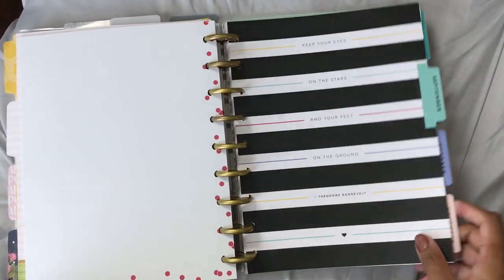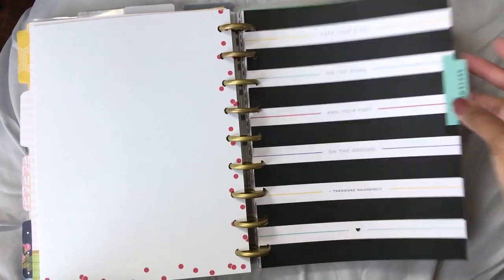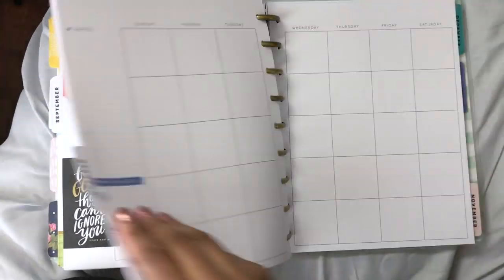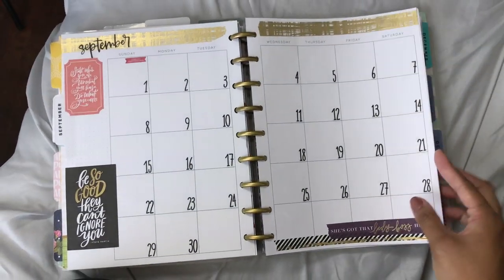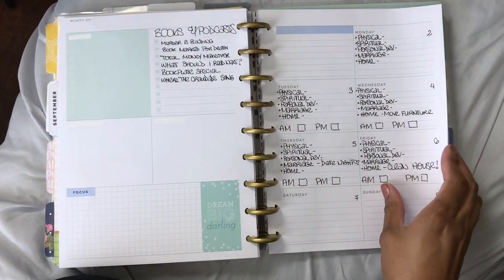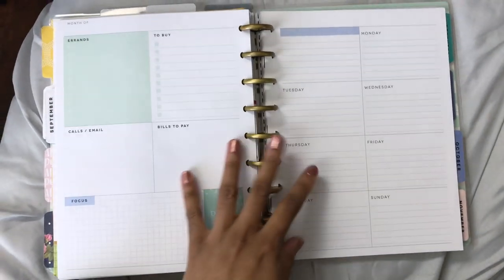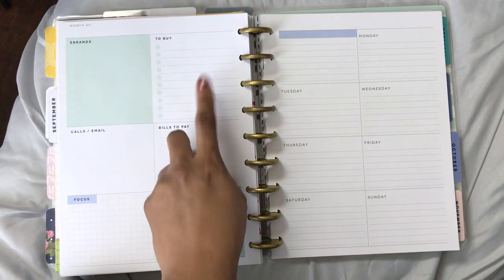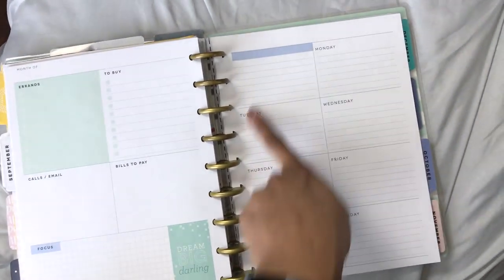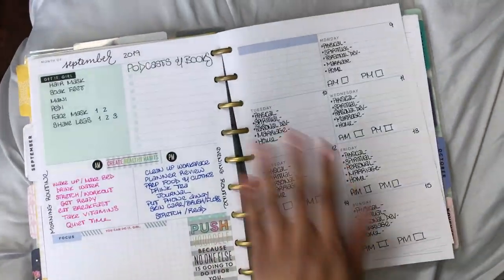I have a six-month extension pack and this is where things are kind of worked out. Here's September — I just got it set up. This is the dashboard layout. Let me show you what it looks like blank. Originally you would have a place for errands, a shopping list, bills for the week, calls and emails, things to focus on, and then you would write your daily tasks in your week-on-one-page.